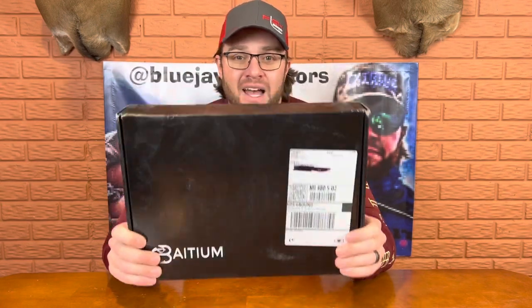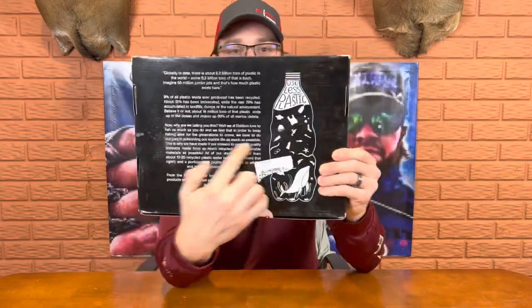One of the really cool things about Batum products is that they use between 10 and 20 different plastic bottles to actually make each shirt. Andy and the team put some different text on the back, but their shirts are all made from recycled materials, and so far I've been very impressed. I really can't wait until summer so I can get out and use some of their shirts.